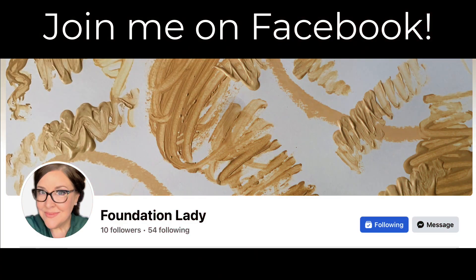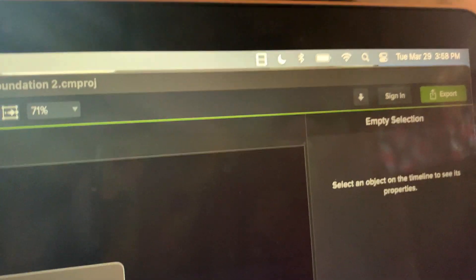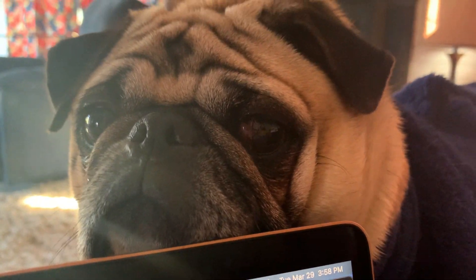Thanks so much for watching today — join me over on Facebook for some more foundation lady info and fun. By the way, does anybody else have a coworker that's always up in your business? Probably just needs a good ear scratch.